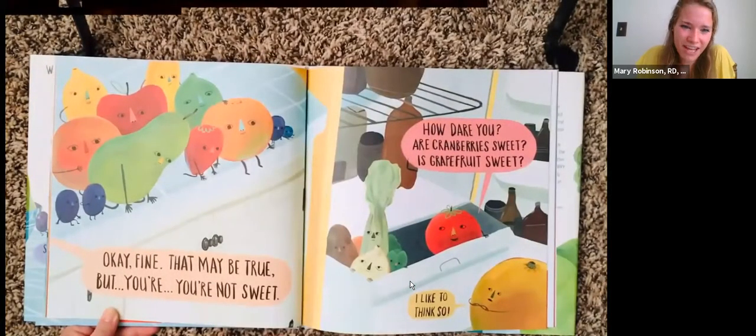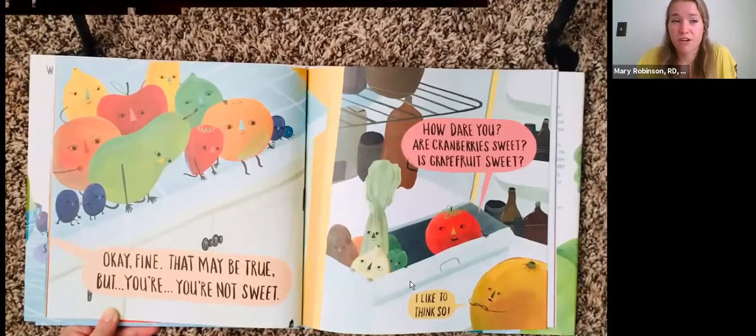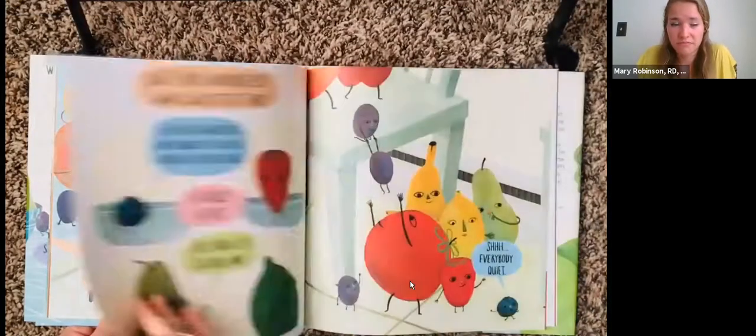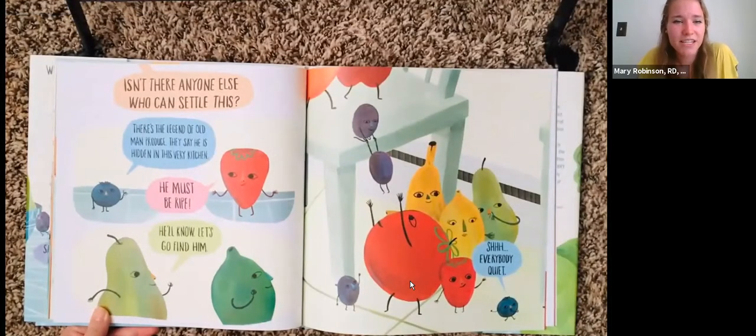"Okay, fine. That may be true. But you're not sweet." "How dare you? Are cranberries sweet? Is grapefruit sweet?" "I'd like to think so." "Isn't there anyone else who can settle this?" "There's the legend of old man produce. They say he is hidden in this very kitchen." "He must be ripe. He'll know. Let's go find him."